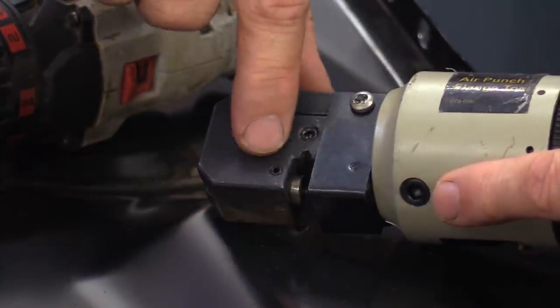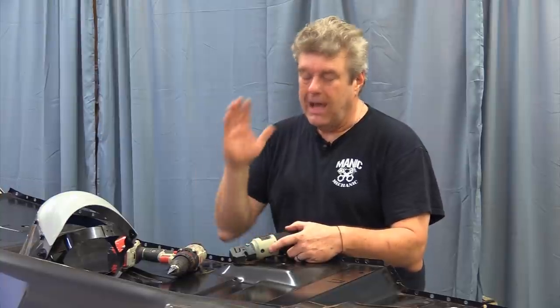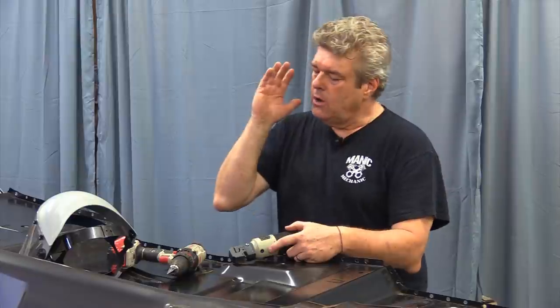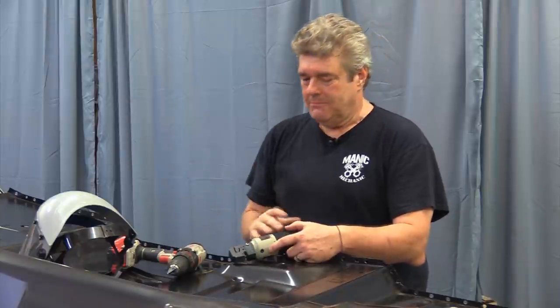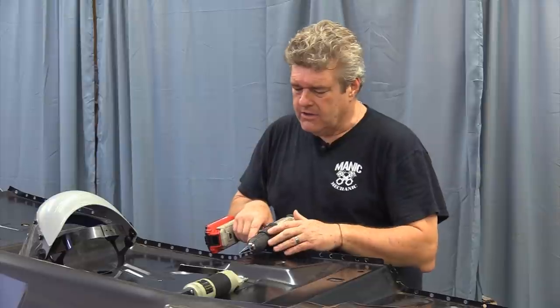If you get one of these, they're pretty inexpensive — you can get them at Harbor Freight or find them online pretty inexpensively as well. It is well worth it when you're doing one of these. If you were trying to do 138 spot weld setups on this, you would go mad. The next thing I'm going to talk about is our step drill bit.